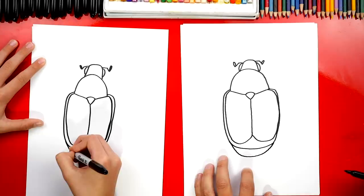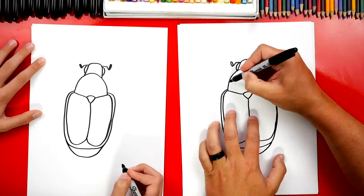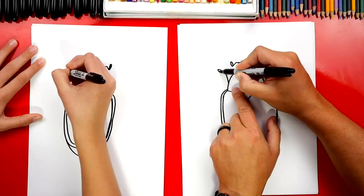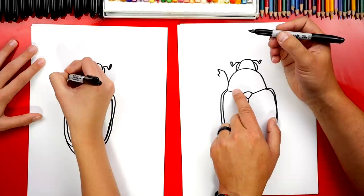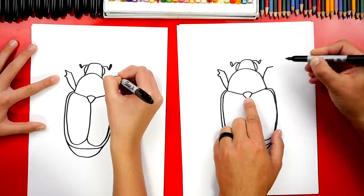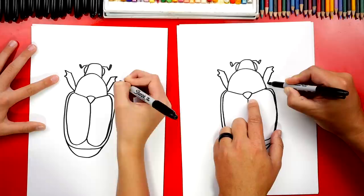Alright, let's keep going. Now down here at the bottom, let's draw another U shape underneath our beetle. Now we get to draw the really cool legs. We'll start up here and draw a curve coming out. Then we're going to draw a diagonal line. Then let's draw a sideways U shape and add another little bump. And then we're going to curve back down and connect into the beetle.